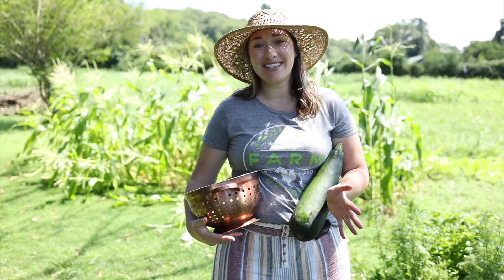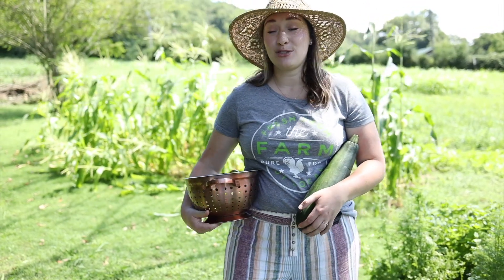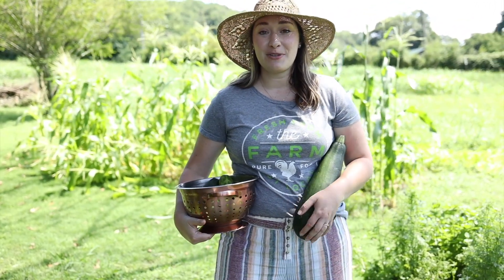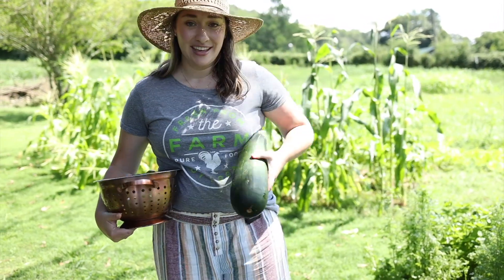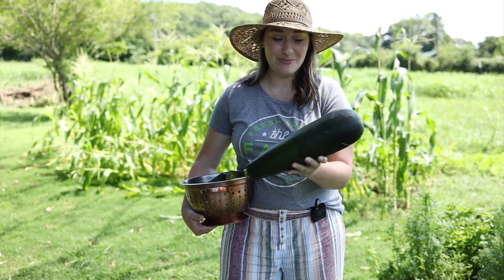We've made a lot of progress since then. I have been eating from my garden and everything has grown super fast, even though I only planted it about two months ago. As you can see, the zucchini got a little out of hand — you've got to keep an eye on your garden or things will get crazy.